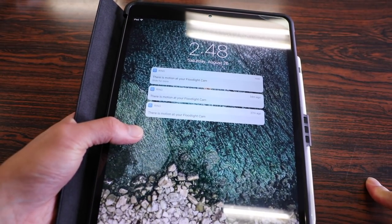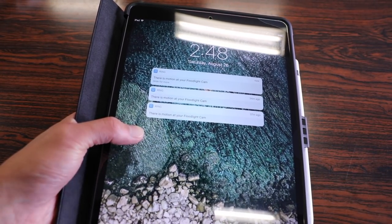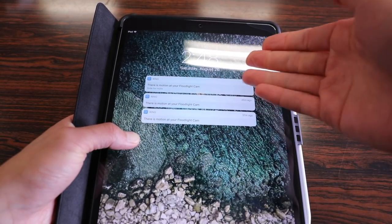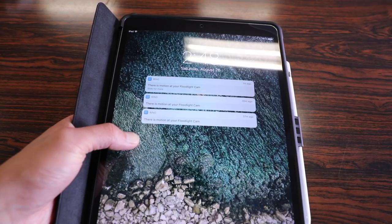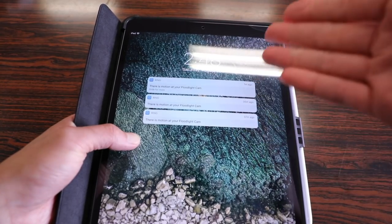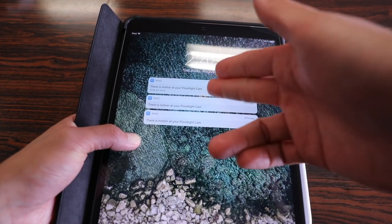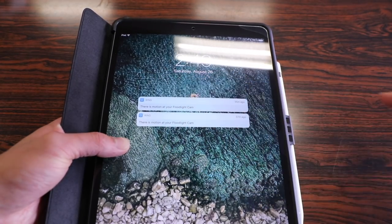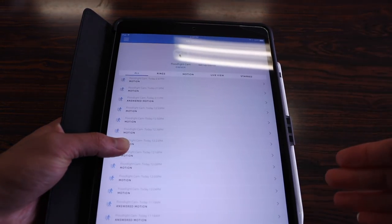The last thing I want to share is the Ring app, which makes using this camera very user-friendly. When the motion detector is triggered on your camera, you get an instant notification on your tablet or smartphone, and if you want to view what's happening right at that moment you just swipe it and it takes you directly to the Ring app.